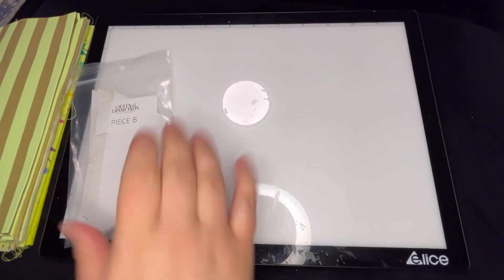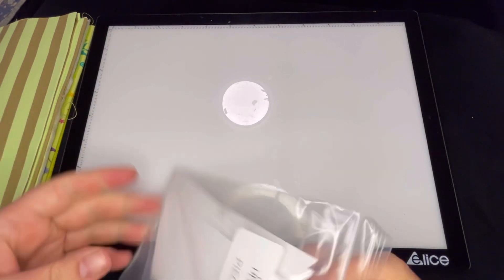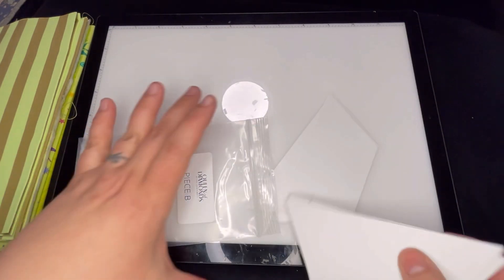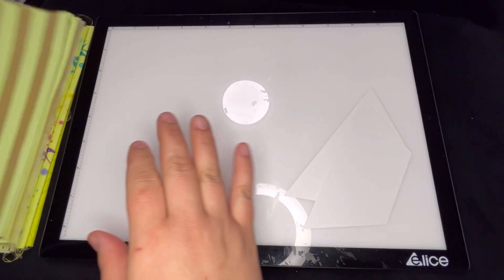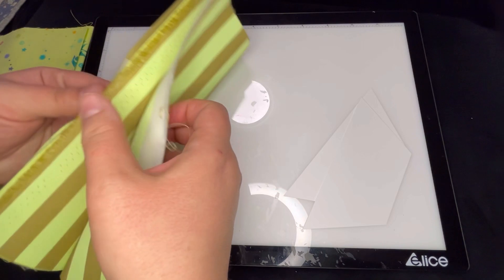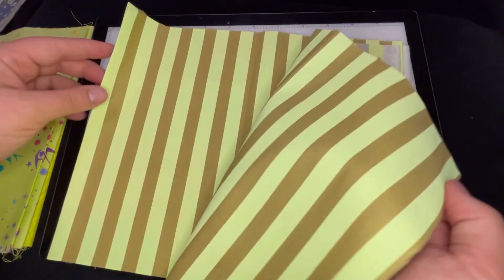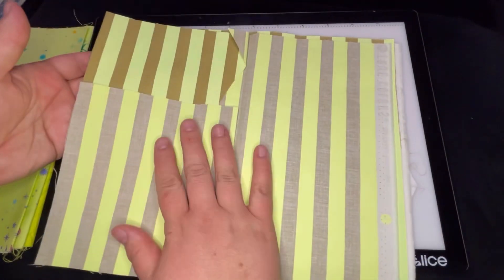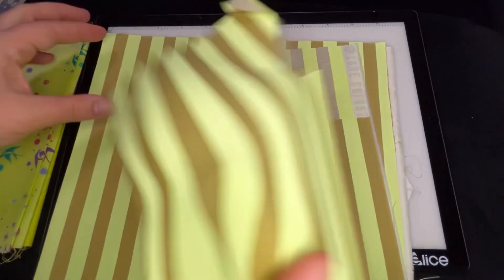We're going to start with piece B, and it looks like I need two of those, so we'll pull out two. These are going to go on our Moonbeam Tenta Stripe. I have a piece of this that I've already used — I think I have three pieces actually: one from this block, one from another block, and one from a third block. I've only had to use the piece from the first block so far, so we'll keep cutting into that. That leaves me with two pieces that are completely uncut, which is nice.